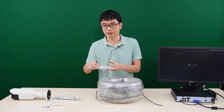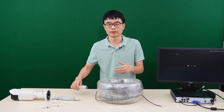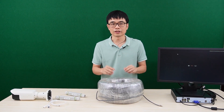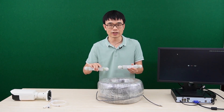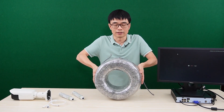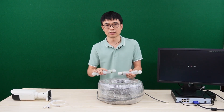Usually we can use a PoE extender to repeat the PoE signal. One PoE extender can supply 328 feet. So if you need 1000 feet, you need to daisy-chain two PoE extenders within the cable. But in this video, I'm going to use this 1000-foot continuous roll of cable. We don't need to daisy-chain anything in the middle of the cable.